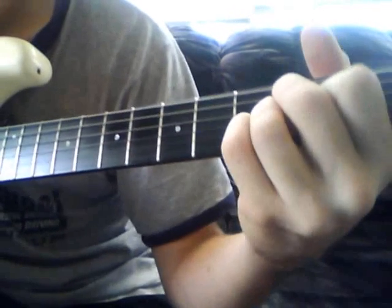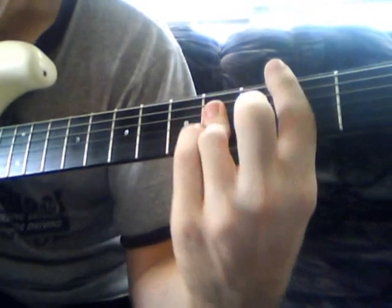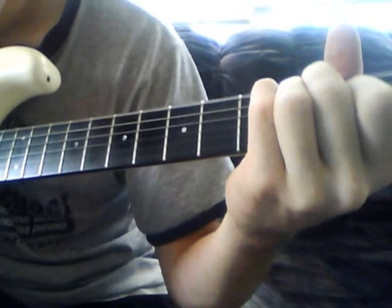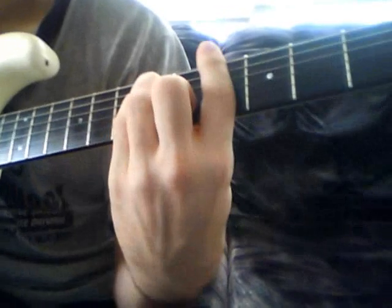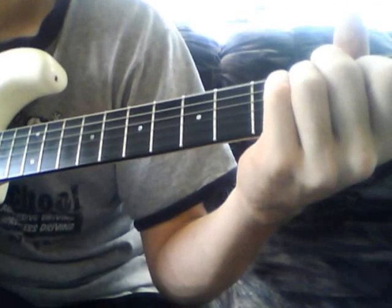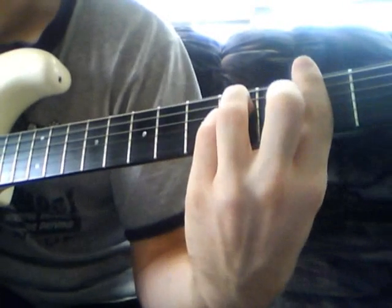Here's a recap of everything. The verse is: F sharp minor, B, E, C sharp minor, A, F sharp minor, D, B7, F sharp minor, B, E, C sharp minor, A, A, B, E. The first chorus is C sharp minor, then C augmented, to E — and then that part repeats. The solo: A7 for one measure of four beats, E for one measure, B7 for one measure, E for one measure. Then back into F sharp minor and the verse.